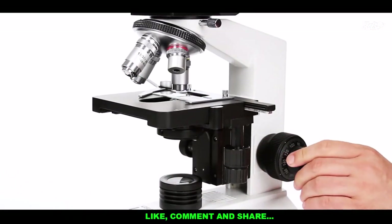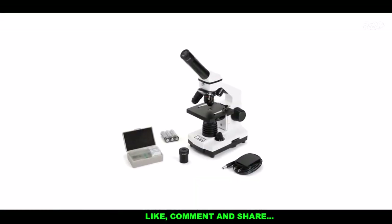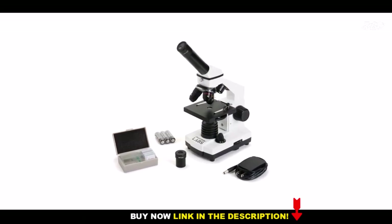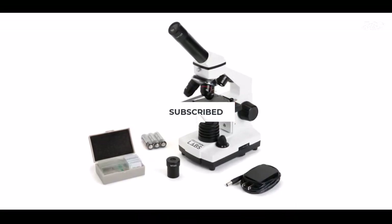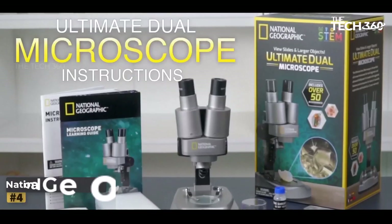To ensure optimal lighting conditions, the Celestron CM800 features built-in adjustable upper and lower LED illumination. This allows you to control the brightness and focus of the light source, ensuring clear visibility of your specimens.